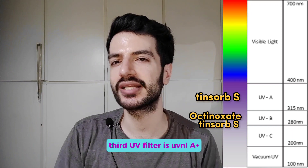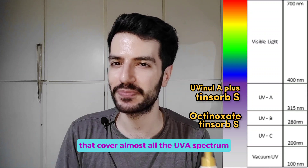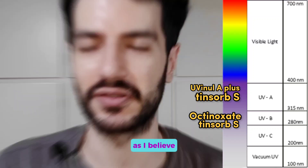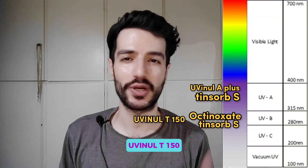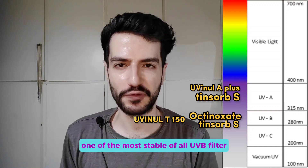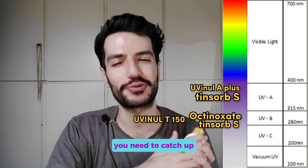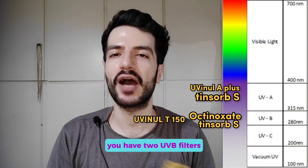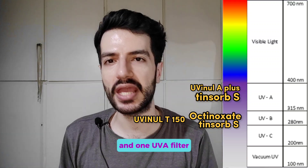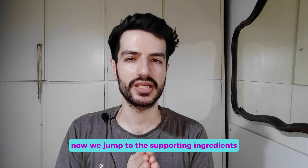The third UV filter is UVinyl A+, an excellent UVA filter that covers almost all the UVA spectrum. It is approved everywhere except in the US and Canada. The last one is UVNOL T150 — a super stable UVB filter, one of the most stable of all UVB filters, approved again everywhere except the US. So in total you have two UVB filters, one broad-spectrum filter, and one UVA filter, providing very good broad-spectrum protection.